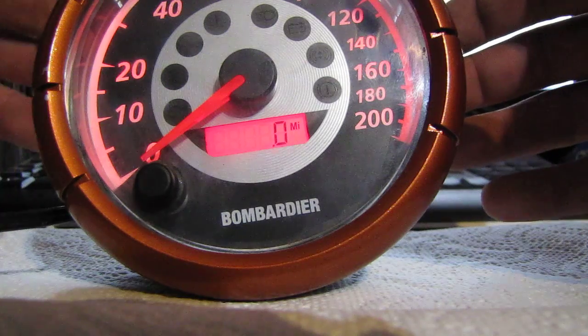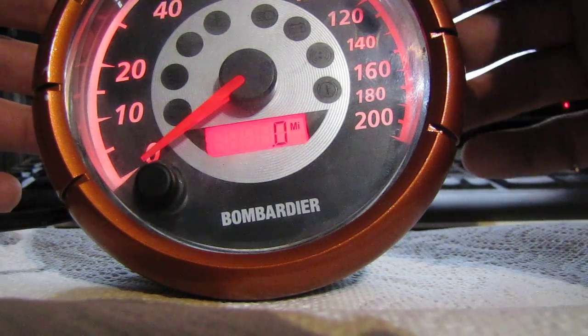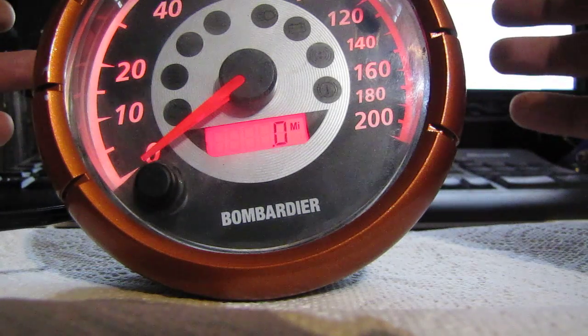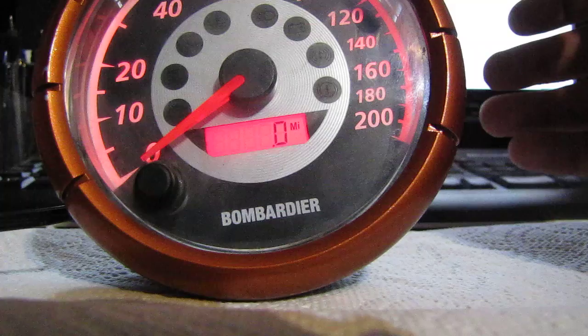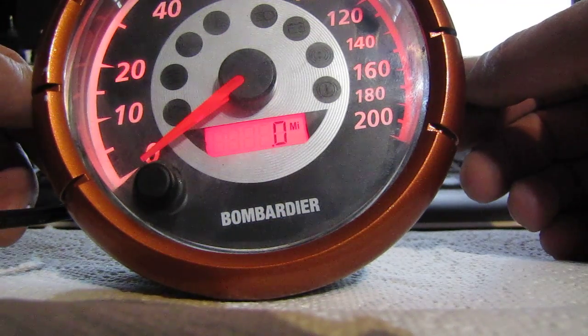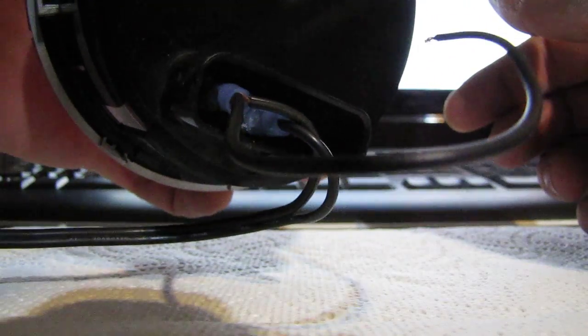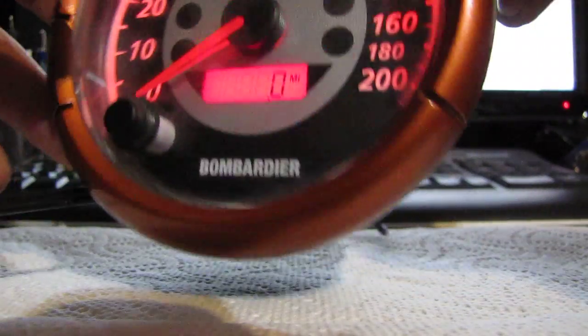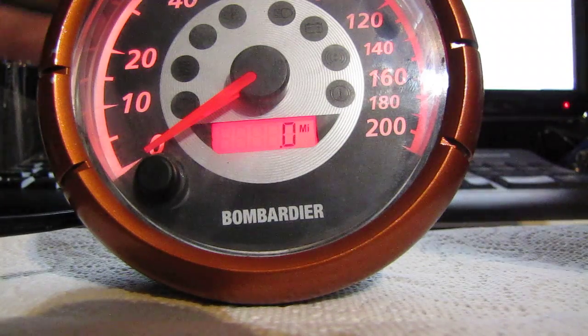We have an o4 speedometer head here — one that guys are having trouble programming driver size, which I can't make this thing do either. Done a bit of research and reading and thought I'd take it out and play with it in the house where it's a little easier to deal with. Got power and ground hooked up to the back at the appropriate pins with a 12-volt DC adapter.